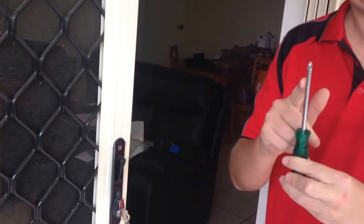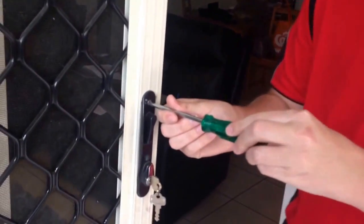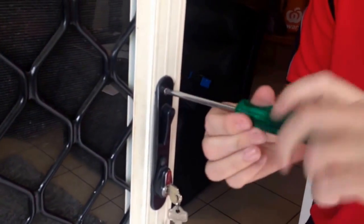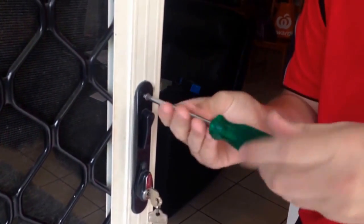First of all, the first thing you want to do is grab a Phillips head screwdriver — it's a number two point. And the first thing you want to do is take out this screw right here, turning anti-clockwise. Righty-tighty, lefty-loosey, as everyone should know.